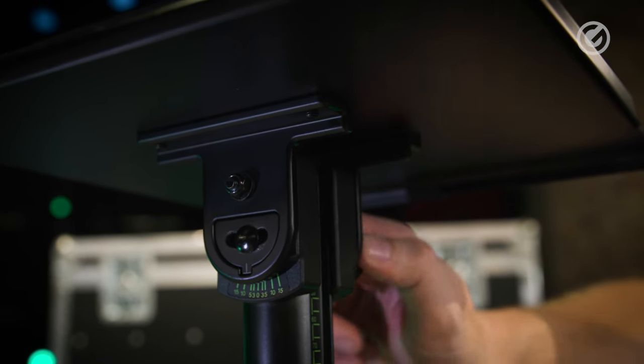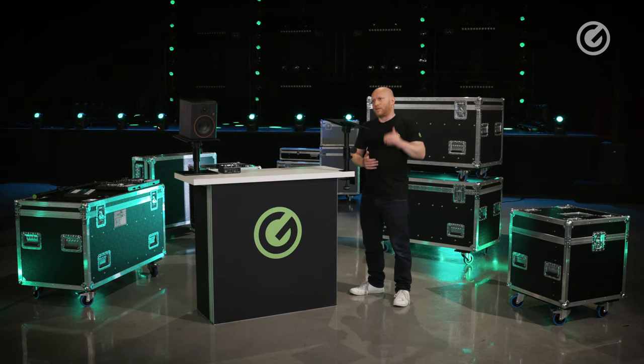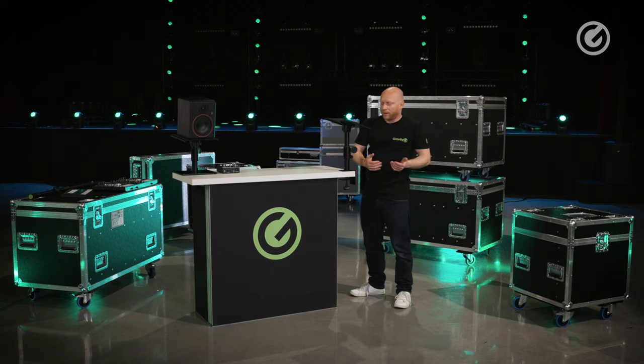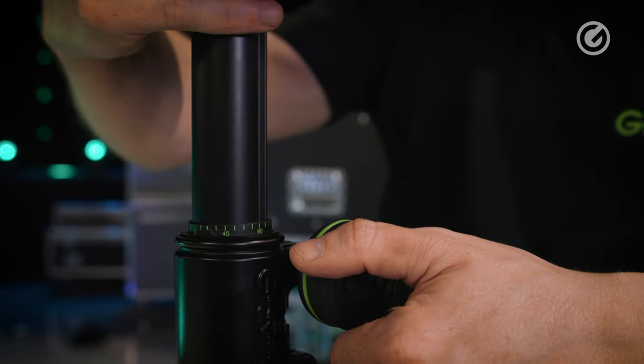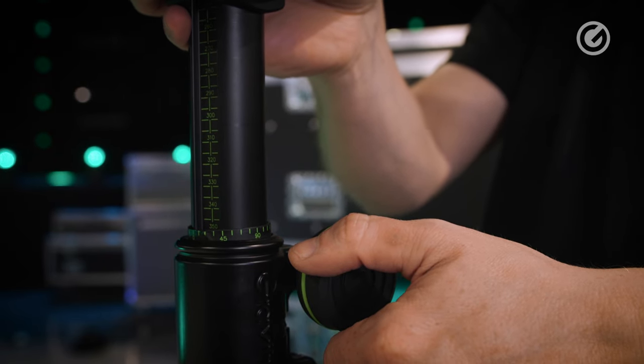Now why do you need all these scales? Probably everyone has different setups, different tables — some tables are higher, some tables are lower — and with this you can perfectly set up your studio monitors at home to reach the sweet spot.